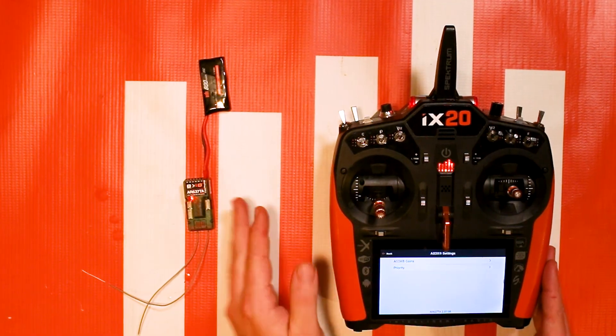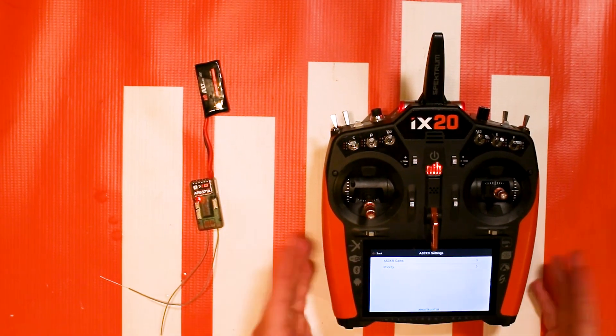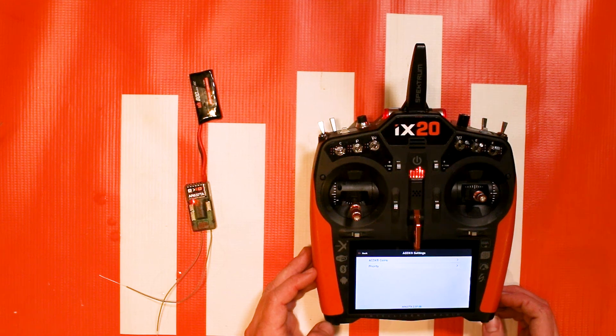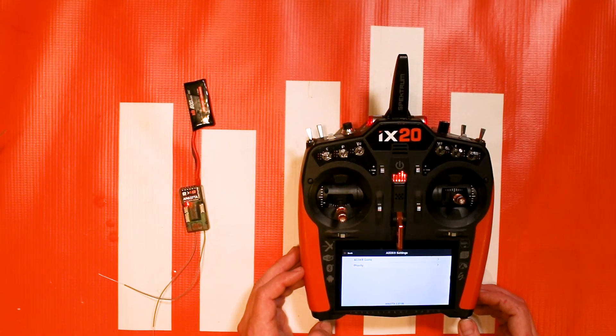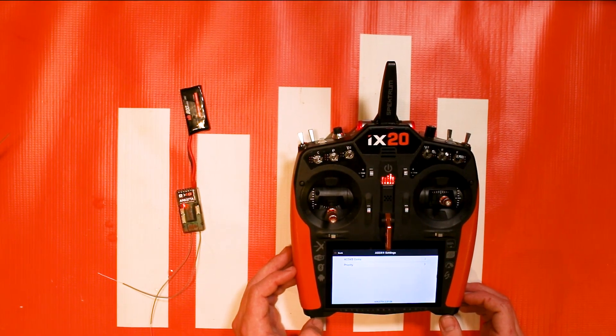Hopefully that helped you get your AR637TA unlocked and ready for use how you see fit. This is Tom signing off — if you have any questions or comments, leave them below and I'll get to them. If you want to see more Spectrum Tech Tip videos, leave a comment on what you'd like to see. Thanks for watching and happy flying!